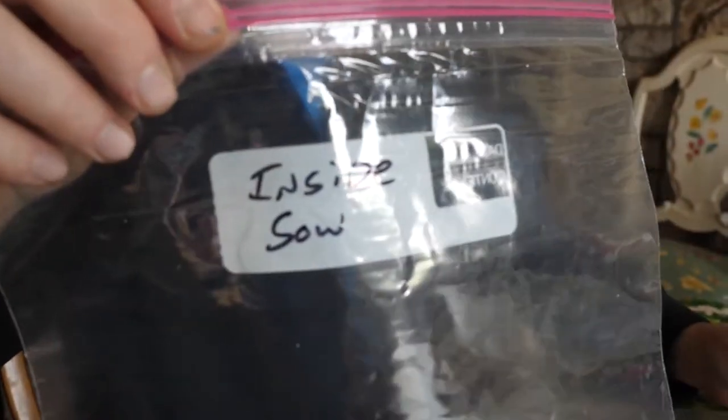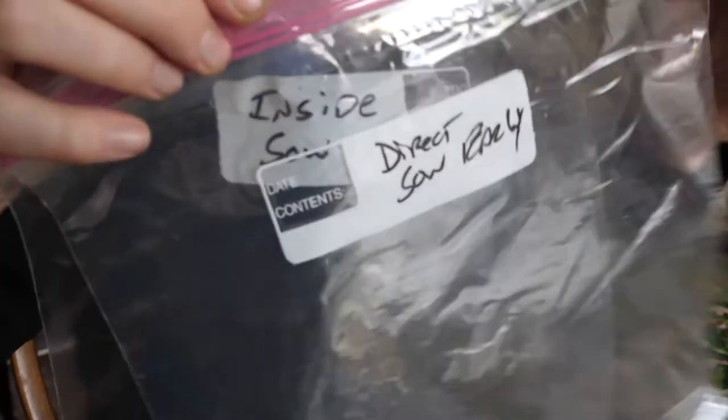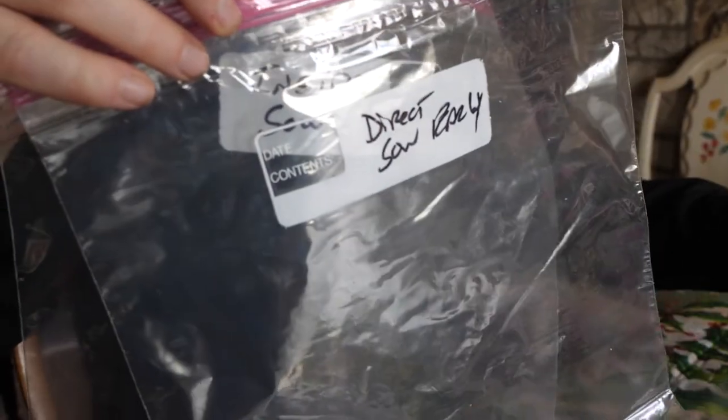Take a look at this mess — these are all seeds from just last year, either people sent me or I bought, and they need to be organized otherwise they're not going to get sowed at the right time. I've got three bags here: one marked 'inside sow,' one marked 'direct sow early,' and then 'direct sow later in the season.' I'm going to sort all these down to three bags so hopefully everything gets planted at the right time — this shouldn't take long.